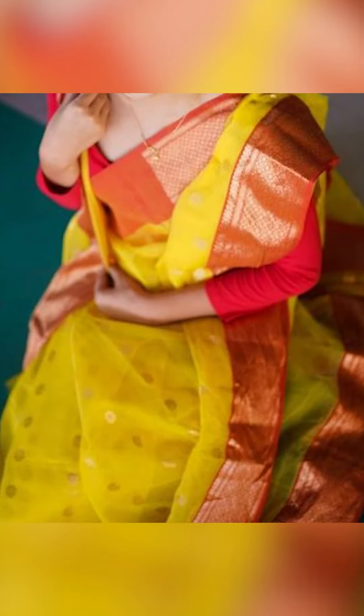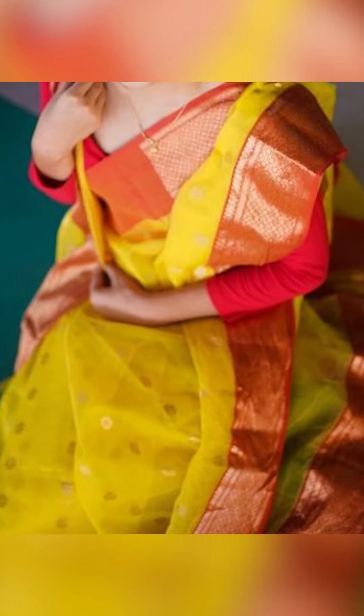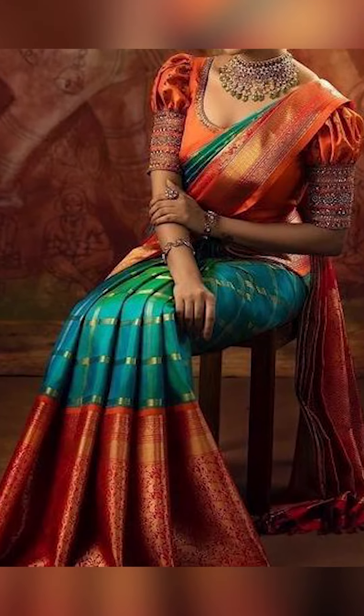Welcome to Fashion Truths. In today's video, we're going to be seeing the hard side of your search sari with your contrast border, so let's go.